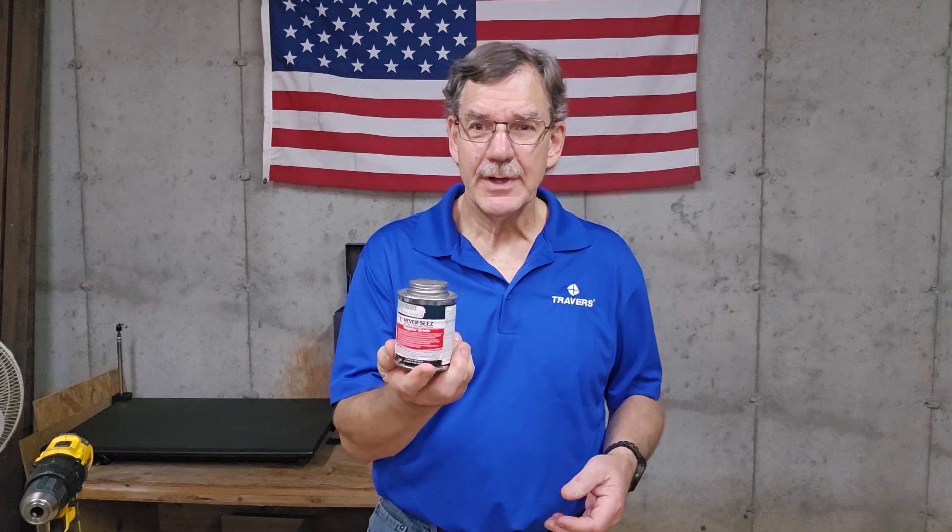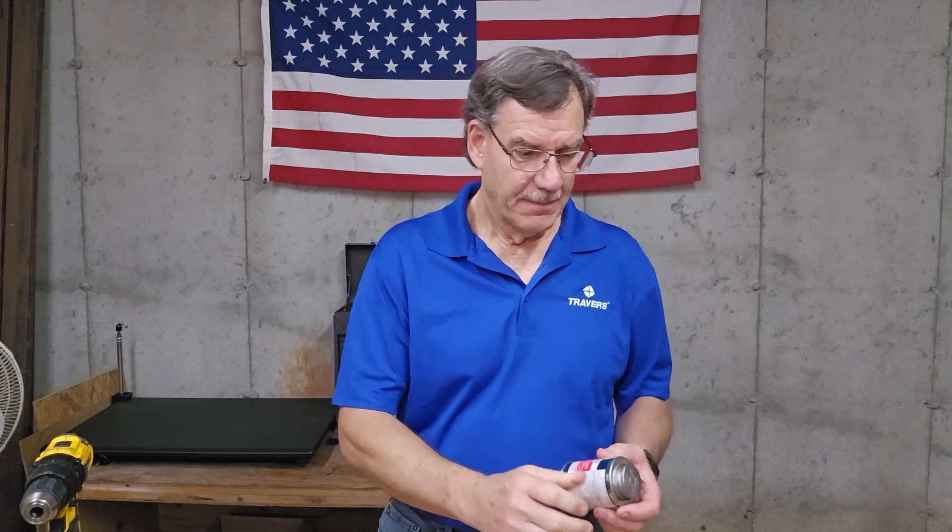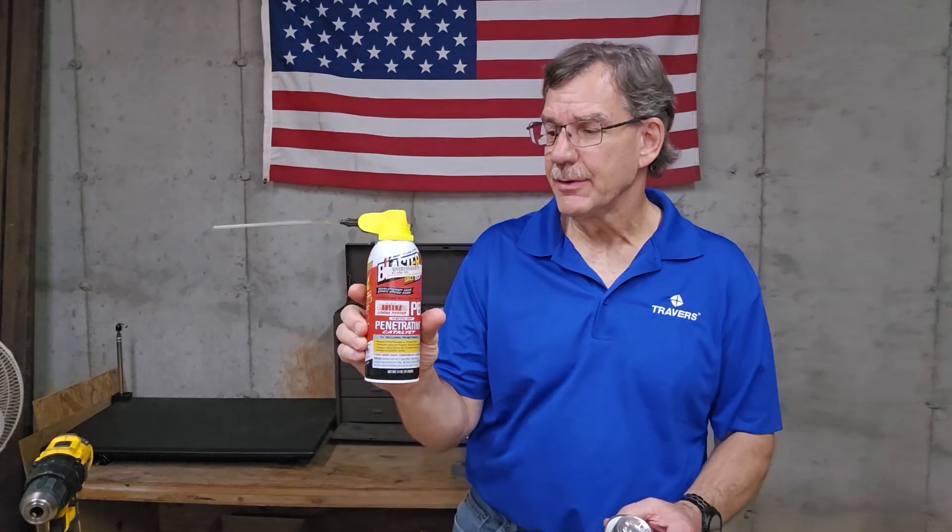Some things we're going to need is just standard everyday anti-seize and some penetrating oil, and we're going to mix them together and you can actually use that in a pinch as tapping oil. So let's see how it's done.